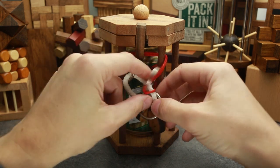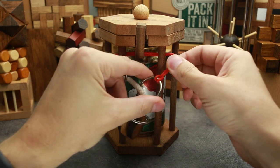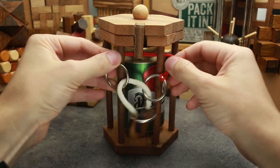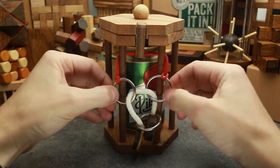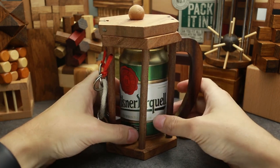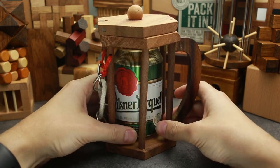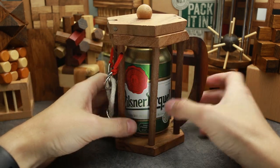That's it. Now you have to push the rope up and tighten it a little bit. That's it — the lock is locked again. And your beer is safe now; nobody is gonna take it if they don't know how to solve this puzzle.